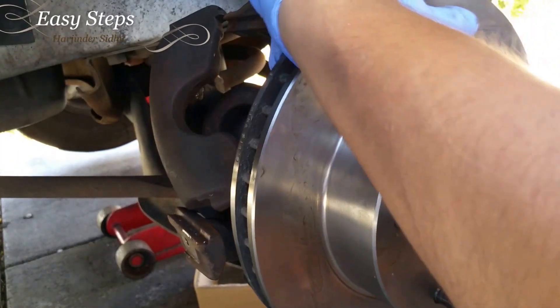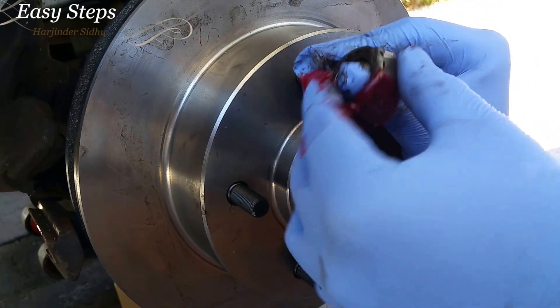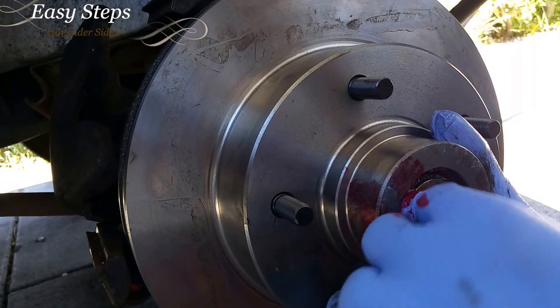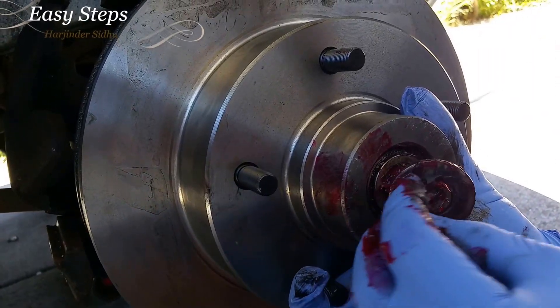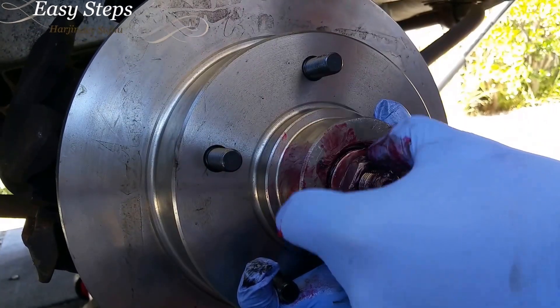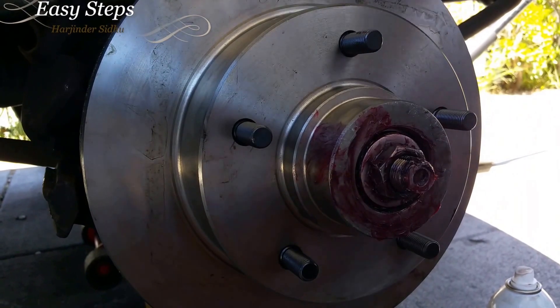Slide it all the way back on. You're going to reinstall your gears — you're also going to want to grease these up. Then tighten up the nut, but don't over-tighten it.